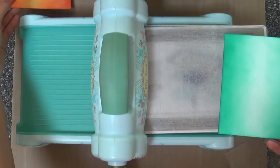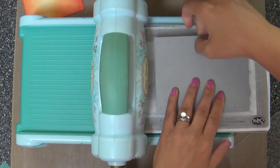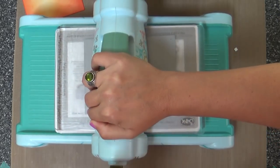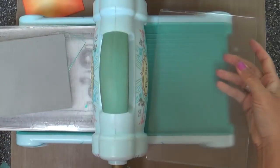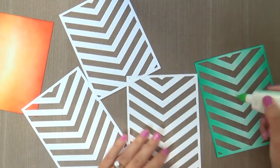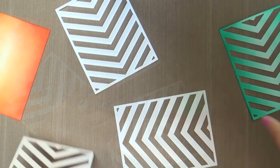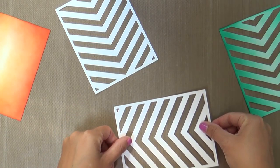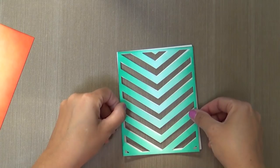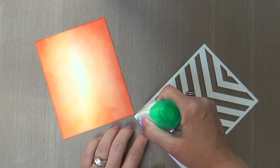Now I'm taking a die called Center Stage Cover Plate and die cutting it right into that teal ink blended panel. Once you run it through you get this great V-pattern. I went ahead and die cut three more out of white cardstock because I want to give a little dimension but not too much, and I didn't want to cut all the strips of foam tape. Adhering three of these together using the Tombow Mono adhesive goes pretty quick, then I adhere the teal one on top for just a slight bit of dimension.